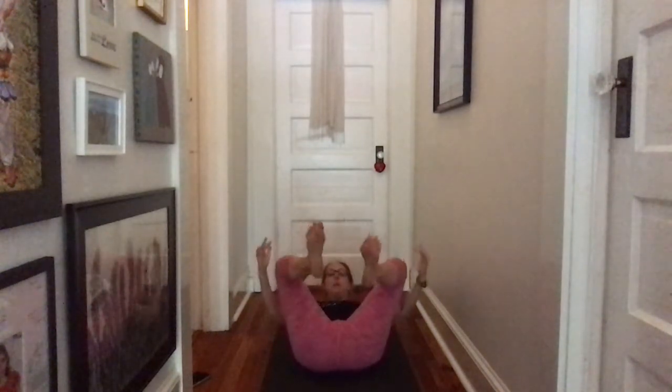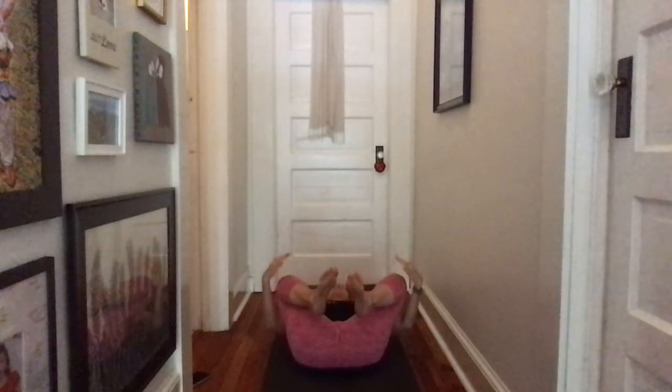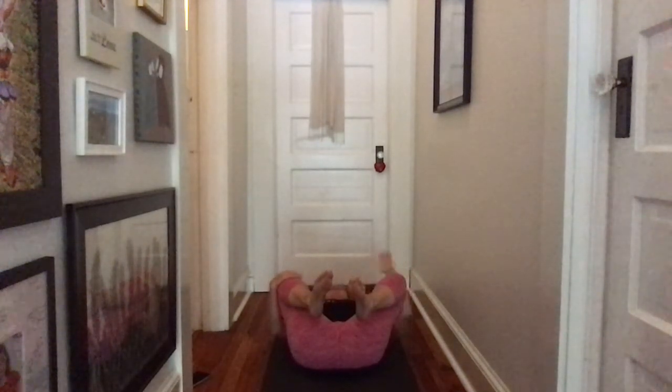Today we're going to start on our back in a happy baby variation — it's like child's pose. Knees towards your armpits and your feet kind of out wide and apart. So let's start on your back. I'm in my hallway today, you may hear some pups in the background. Let your feet come closer together, knees out past your outer ribs. Let your hands rest just right below your kneecaps, and let your feet just be natural — not flexed or pointed.